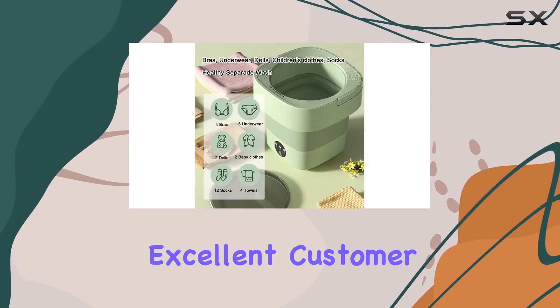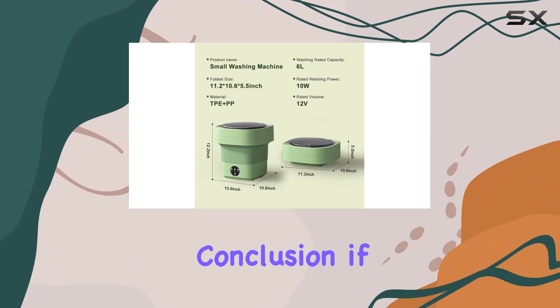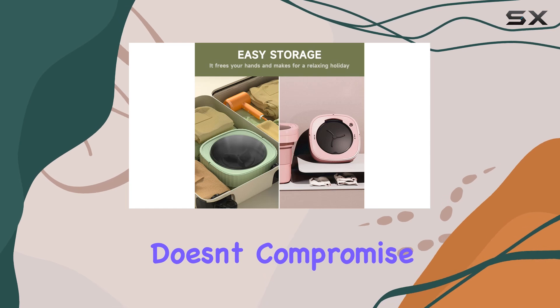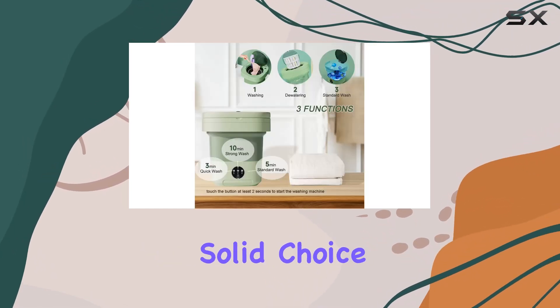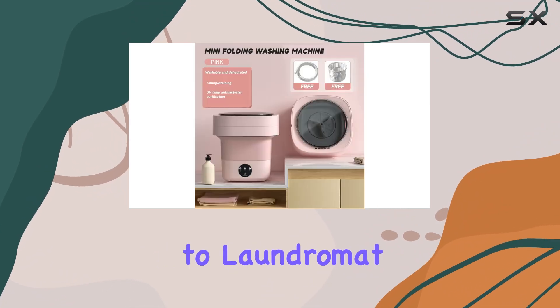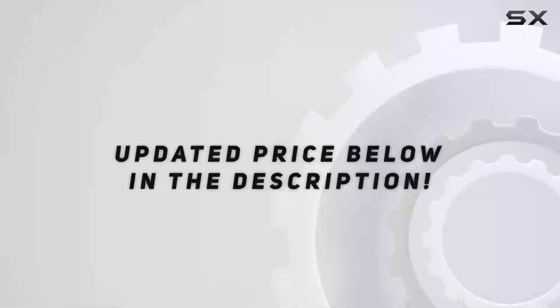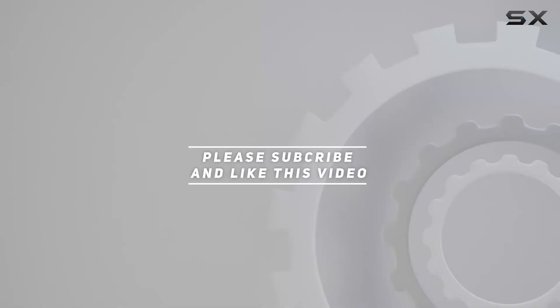And with DeerEye's commitment to excellent customer service, you can trust that any issues will be swiftly resolved. In conclusion, if you're in the market for a portable washing solution that doesn't compromise on performance, the DeerEye portable mini washing machine is a solid choice. Say goodbye to laundromat woes and hello to clean clothes, wherever you go. Check out the video description for updated price, and thank you for watching.